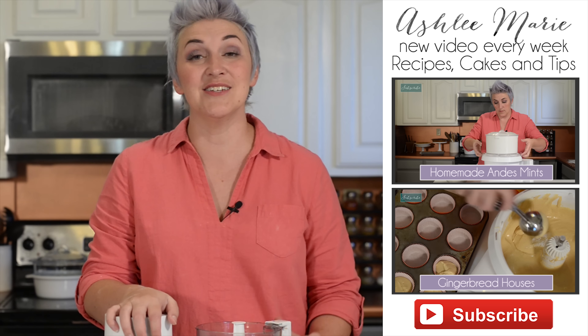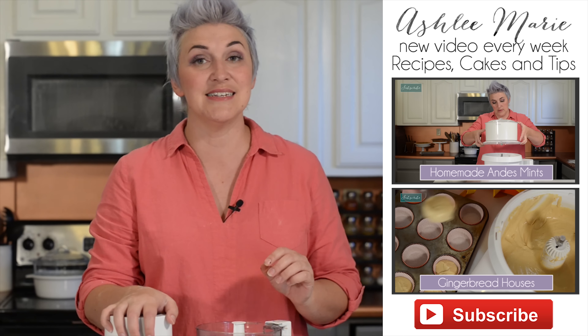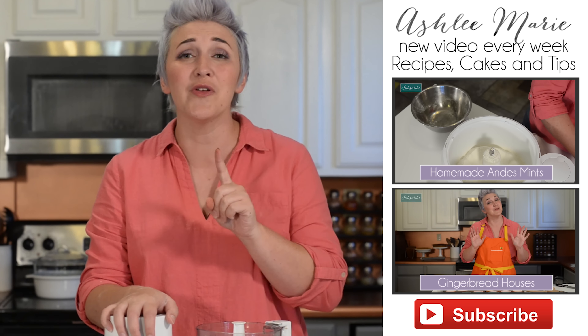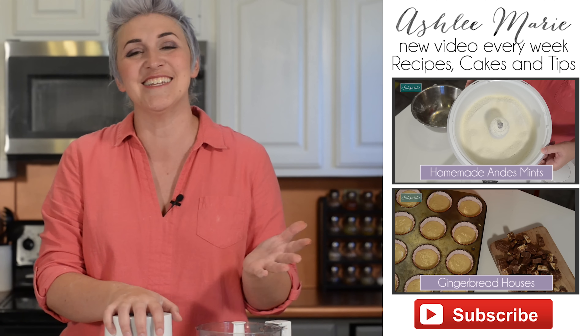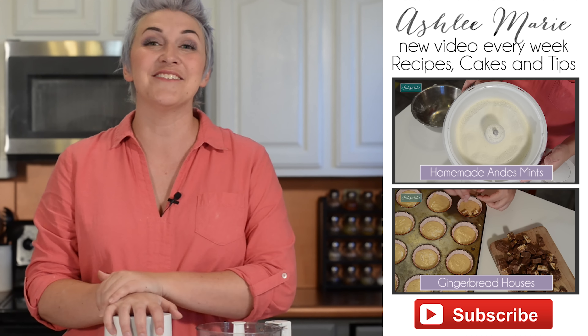I hope you guys give it a try. Don't forget to subscribe so that you don't miss any of my kitchen tips or recipes. And if there's something you really have a question about, or a recipe you really want to try, or a cake you really want to see, leave me a comment. Thanks for watching.